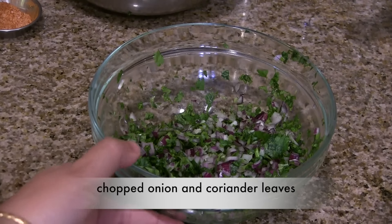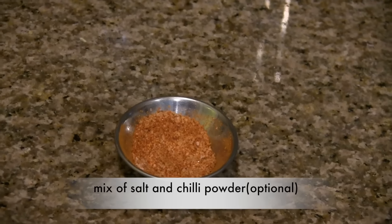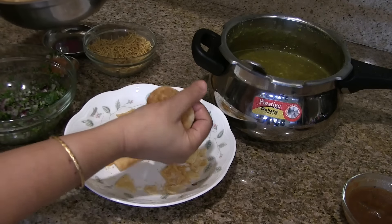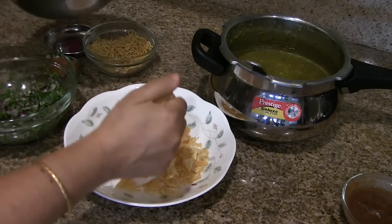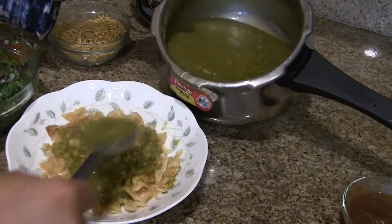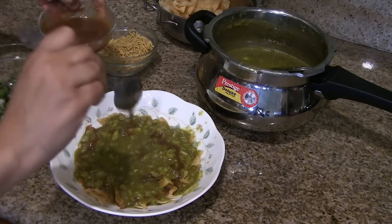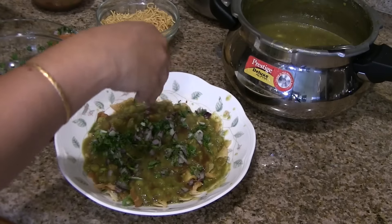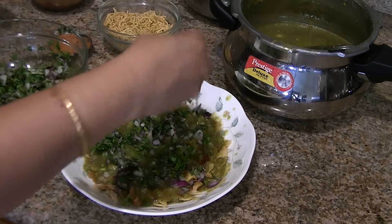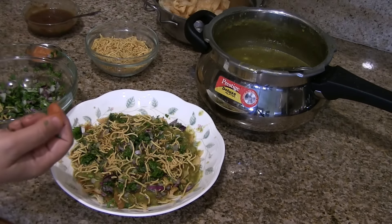You'll also need a mix of chopped onion and chopped coriander leaves or cilantro, sweet chutney, a mix of salt and chili powder (optional), and sev. Take a plate, take around six to eight puris and crush them like this. Now add three to four ladles of masala on top of the crushed puris, two to three teaspoons of sweet chutney on top, a little bit of chopped onion and coriander leaves, garnish with sev, and salt and chili powder mix if needed.